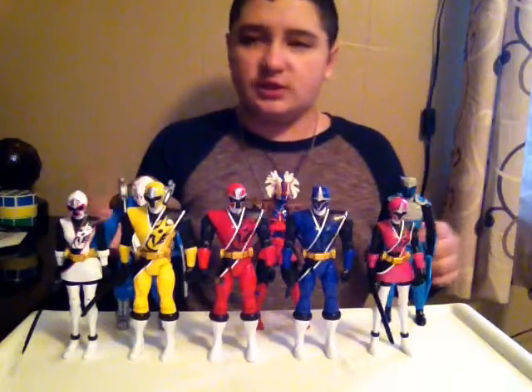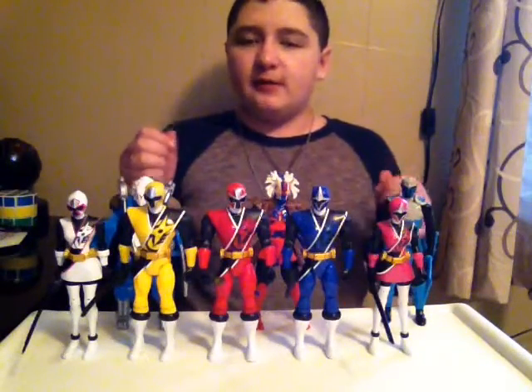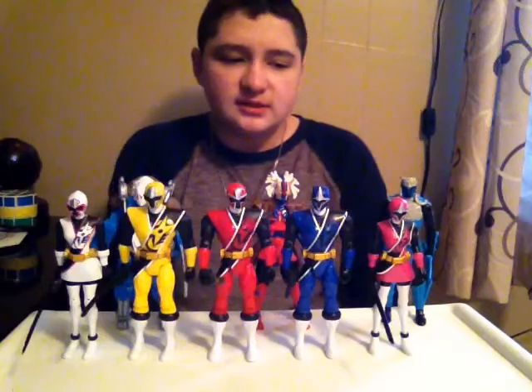I think they're probably gonna make a Super Ninja Steel — Power Rangers Super Ninja Steel — and that's gonna be really good.